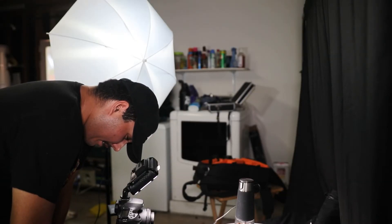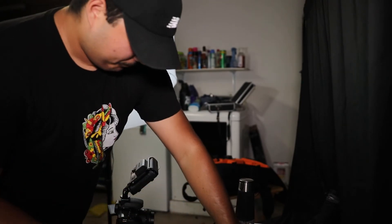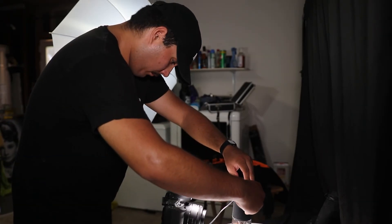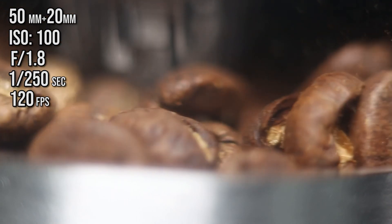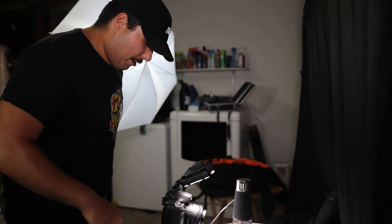That looks so sick! Now we're putting on the extension tube — this one might be too small, so I'll try the 20 millimeter. It almost came crashing down — nearly died! It smells like coffee in here, so good. The thing with coffee is it never really tastes as good as it smells. So we saw the 50mm with the 12mm, 20mm, and 36mm extension tubes.